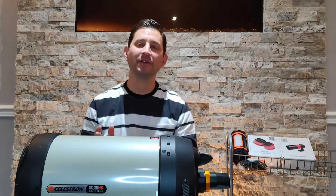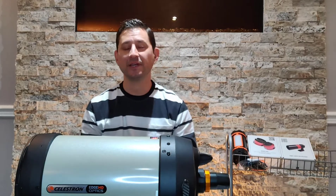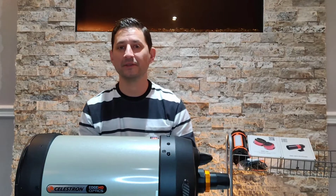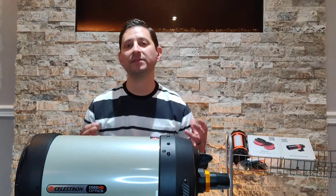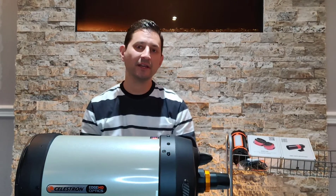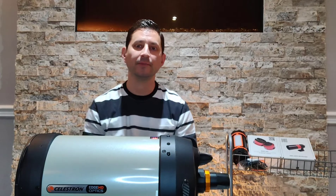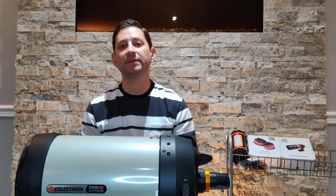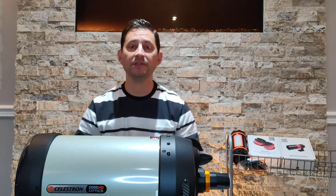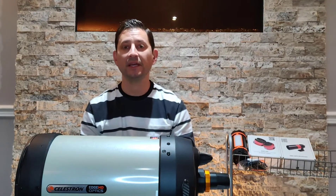A little bit of backstory on how I ended up with this telescope. When I first got into the hobby I did mostly visual, though I knew pretty soon that I wanted to get into astrophotography. My second telescope ever was an old Celestron C8 — I think it was about 10 or 12 years old. I bought it off a guy on Kijiji who would buy older telescopes, fix them up, collimate them, and then resell them.